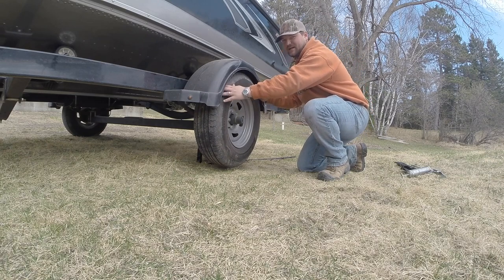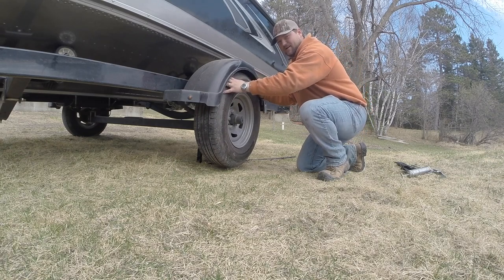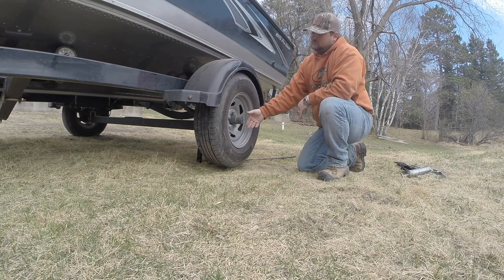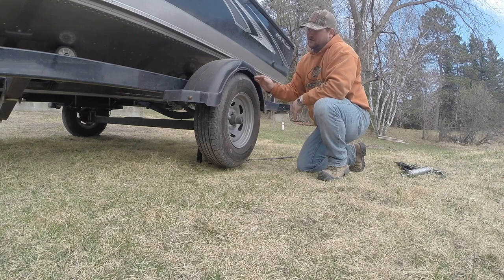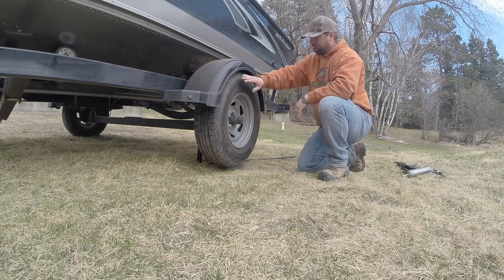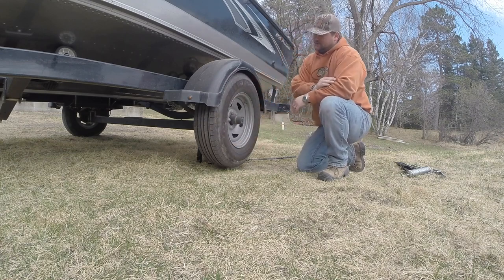When you wiggle your tire, if it's really wobbly, you can pop the cap off and tighten up the nut. But we don't have to do that today — as you can see, my tire is really solid and it sounds good when I spin it.